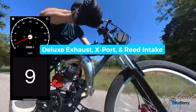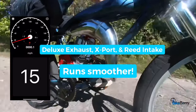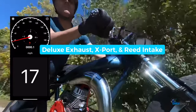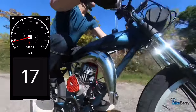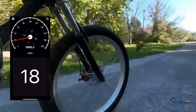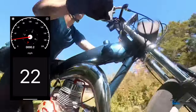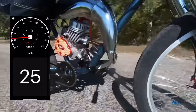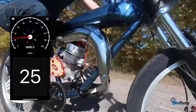Now we've got the deluxe exhaust on, the export, and that little reed intake. Right away it runs smoother — of course it's got that poppy sound — but low-end torque is great, it's getting up to speed a lot faster, and overall it's just a lot smoother. Something I hadn't experienced because I've done so many of these Stage 4s with just one or two parts, but this is the first time with all three — I really notice a big difference right away. On this stretch of road it just seems to perform really well. Consistently — I would say consistency is the best thing.